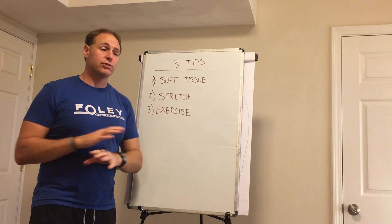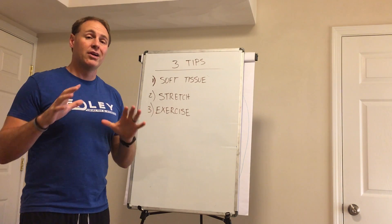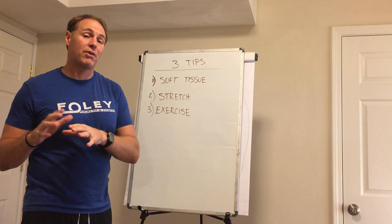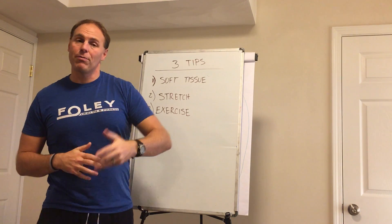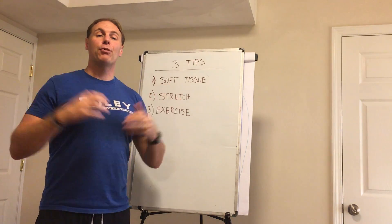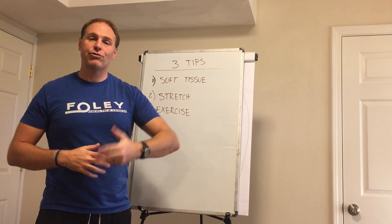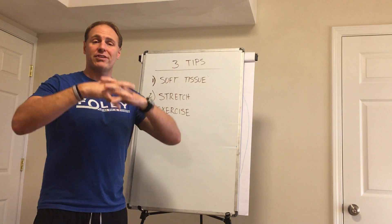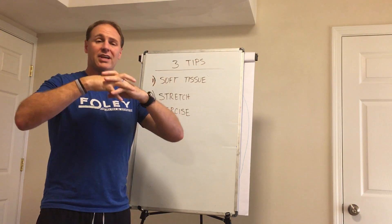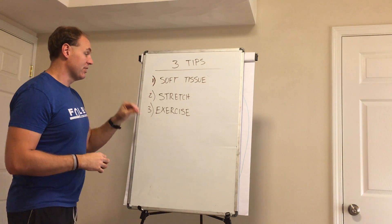Next one: stretch. Simple thing — stretch your muscles to make them feel better. It's common sense, but it's not always common practice. My question is, are you stretching on a regular basis? Every night before bed, maybe in the morning, working on getting your body opened up as you get your day started — just stretching on a regular basis. Working on stretching and getting your body opened up just can make a huge difference. The muscles open and close, and if they can't open, then your muscles and your joints are not going to feel good.